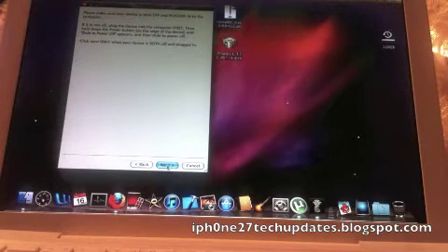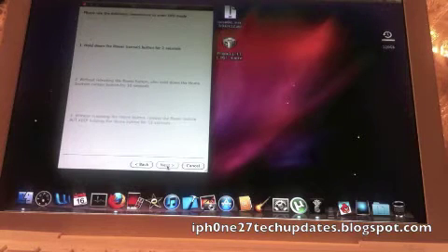This is the process: you hold the home button and power button for three seconds, then hold both the home button and power button for 10 seconds, and then you're going to release the power button and hold the home button.